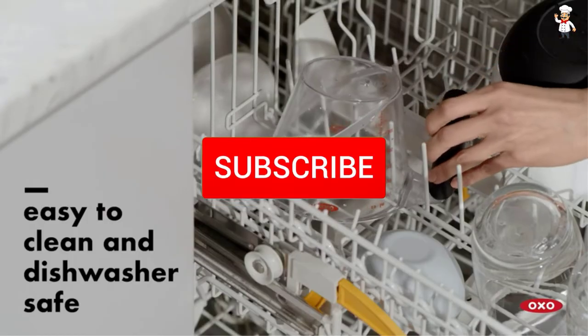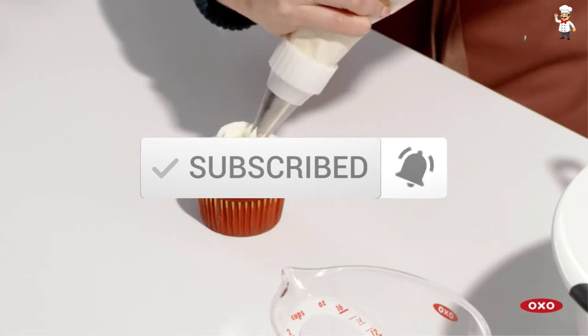Don't forget to subscribe to our channel to get future reviews. Let's dive into the video.